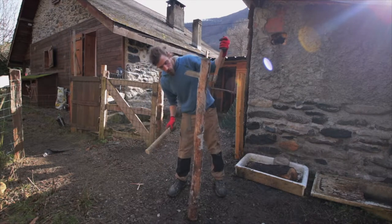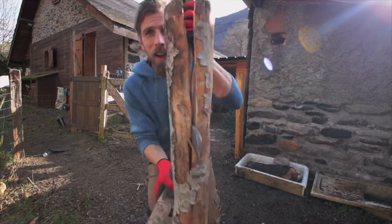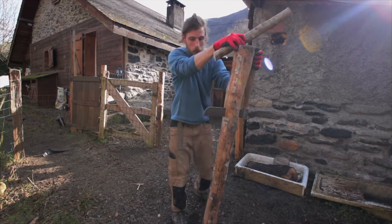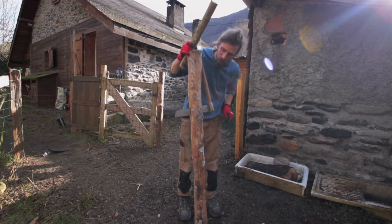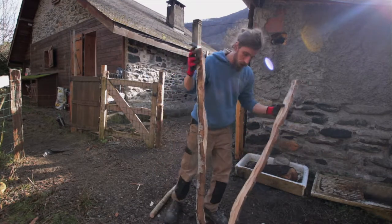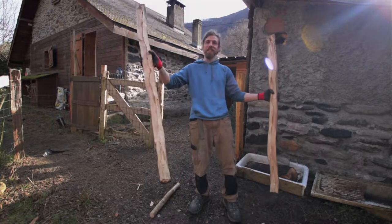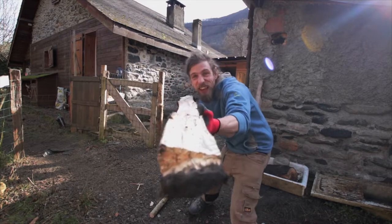If anybody's got any tips on how to do things like this, please leave in the comments below. Sort of working — ow, that'll be my finger. That'll be my finger again. So I've got two bits of wood. It's not bad for a first attempt. I've actually surprised myself.